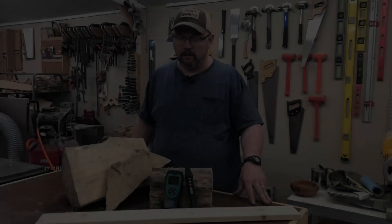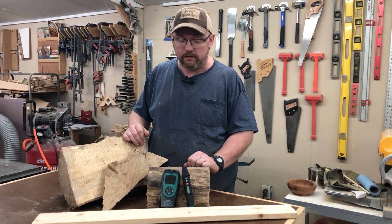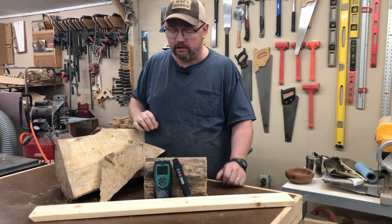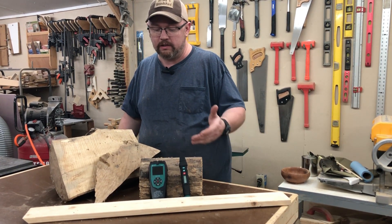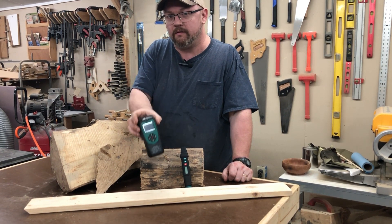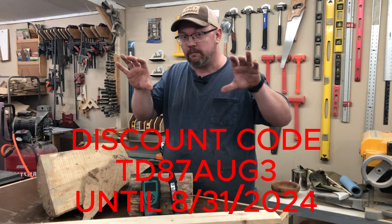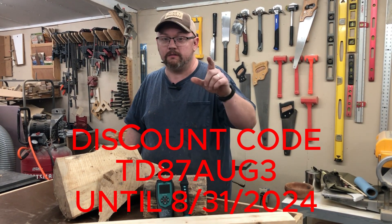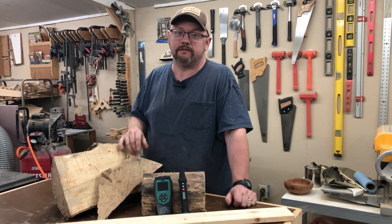So there you have it — pretty accurate readings from both of these, but the clear winner in my opinion is the pinless type because of the depth it can reach and picking up even more moisture. Either way, both are a great addition to your workshop, but I'd go with the pinless one. Don't forget to check out the discount code linked in the description and on screen. A big thank you to the guys at Eric Hill for providing both of these to show you. Thanks for watching — like, share, subscribe — we'll see you on the next video.